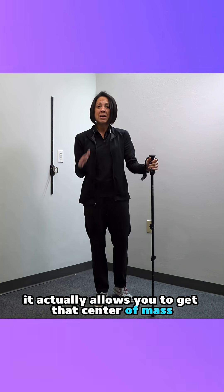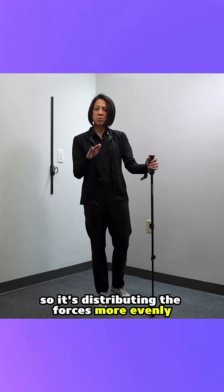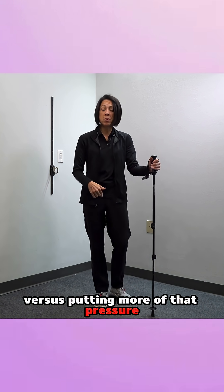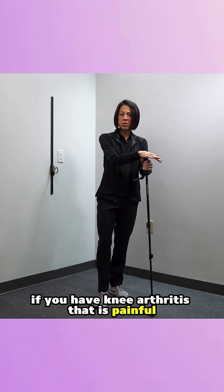What an assistive device does is it actually allows you to get that center of mass — the heaviest part of your body — in better alignment over that joint. So it's distributing the forces more evenly throughout the entire knee joint, versus putting more of that pressure onto the inside of the knee.